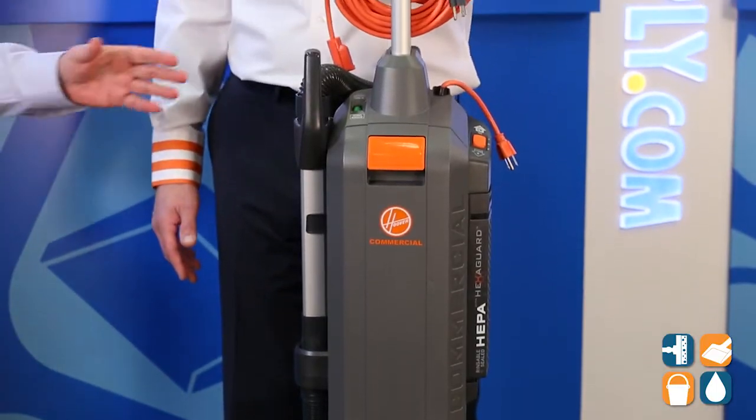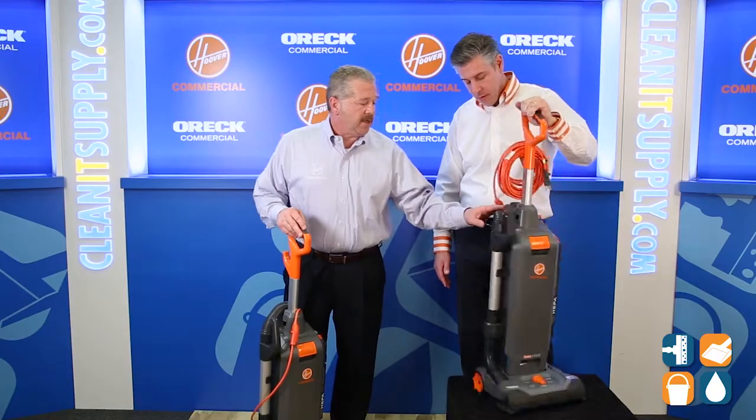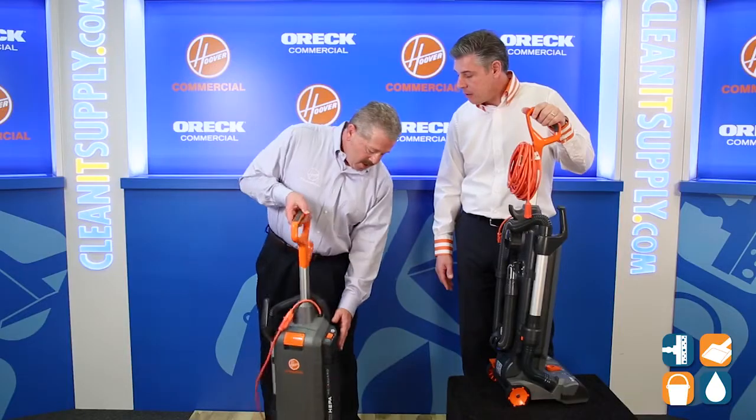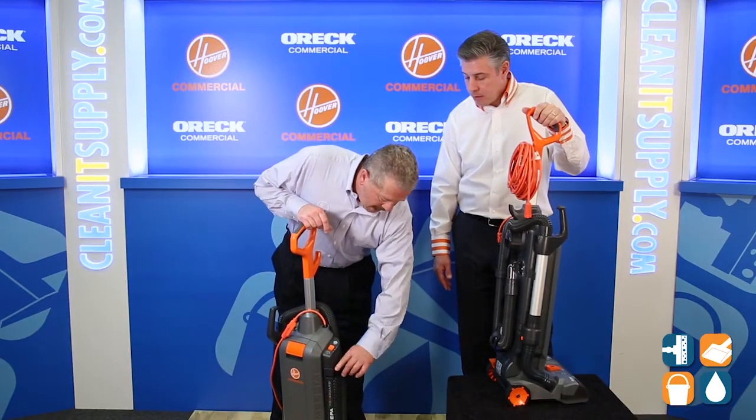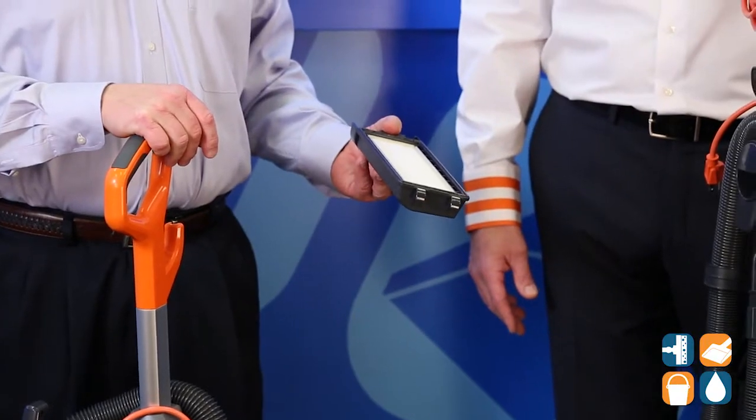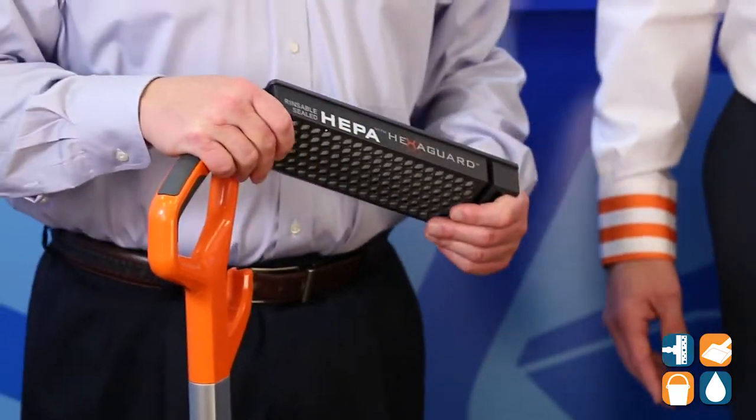Is this a HEPA? That is a HEPA filter system. The HEPA is located on the other side of the vacuum. Those folks in the marketplace that need HEPA will have it on their checklist — and this is a washable HEPA as well, thus saving you more time and more money. Well thought out by Hoover Commercial.